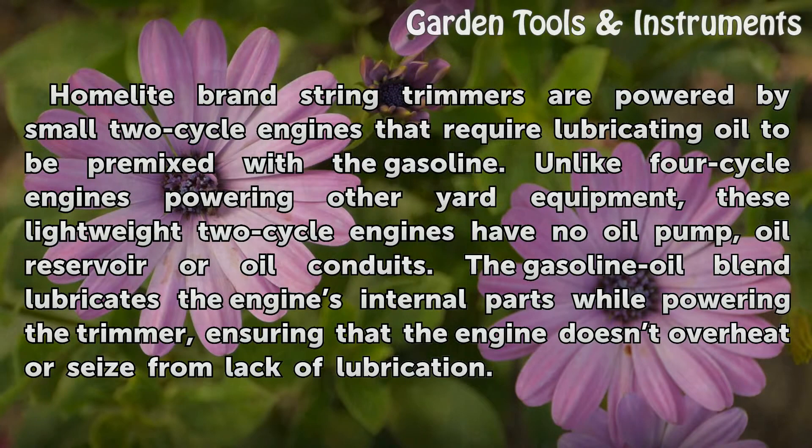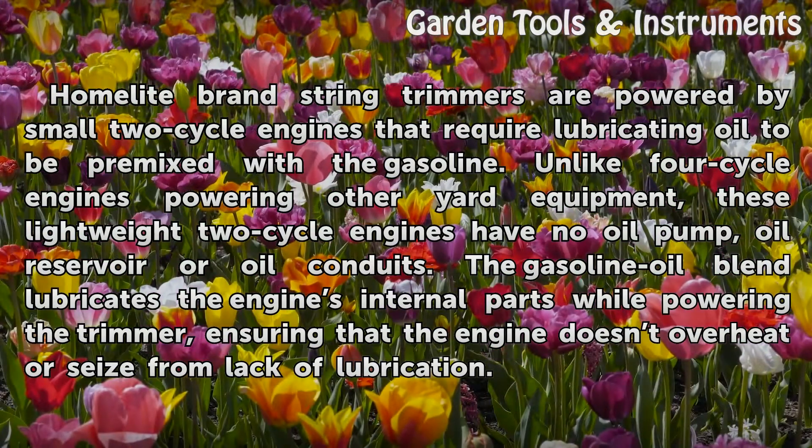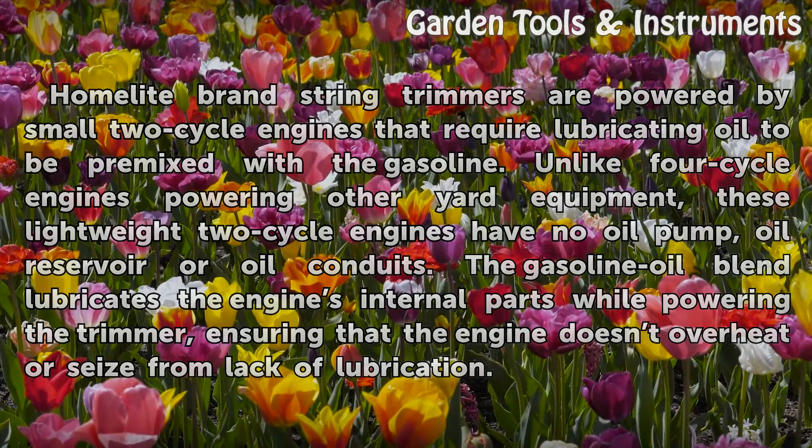The gasoline-oil blend lubricates the engine's internal parts while powering the trimmer, ensuring that the engine doesn't overheat or seize from lack of lubrication.